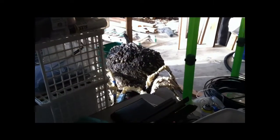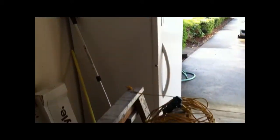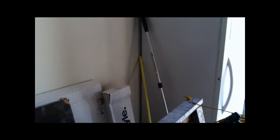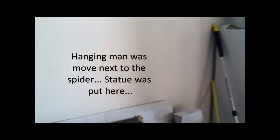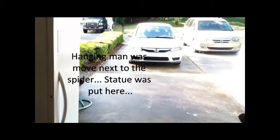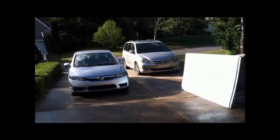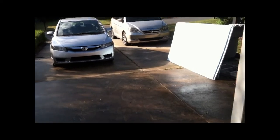Then they'll move into the spider room. The big spider — you can kind of see him over there — he'll be in his hole, ready to jump out. Over here the freezer will be covered with black cloth so it'll just look like a big block, and the hanging man will be hanging there jerking around. This area will have fabric draped around the top. I want it to feel like you're going into a spider den.